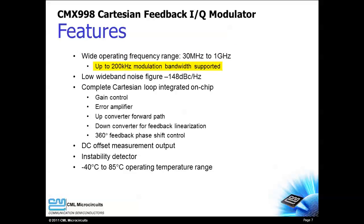Signals with modulation bandwidth up to 200 kHz can benefit from the CMX998. A very low wideband noise floor contributes to its high performance. The CMX998 integrates a complete Cartesian feedback system on chip. A DC measurement circuit helps the host controller perform DC calibration of the IQ baseband inputs. An instability detector allows the host controller to determine when the Cartesian loop has become unstable, and the CMX998 can operate over a wide temperature range.